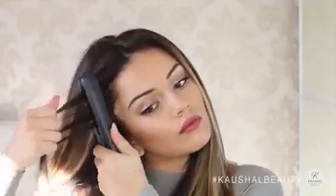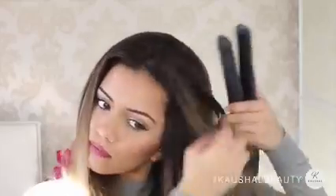You do want to be really careful doing this part because you don't want to burn your face.